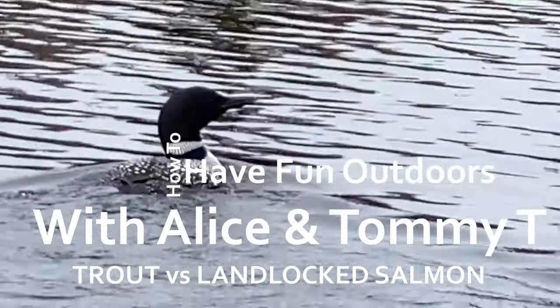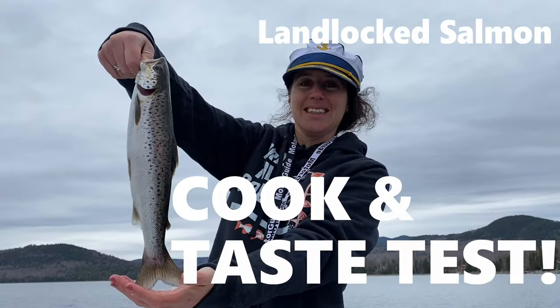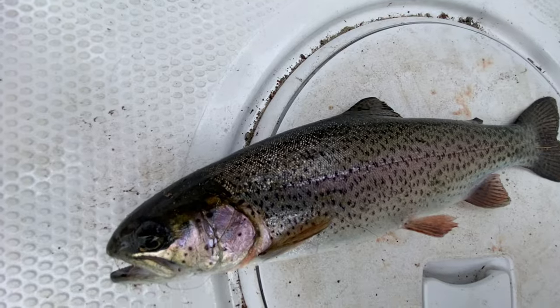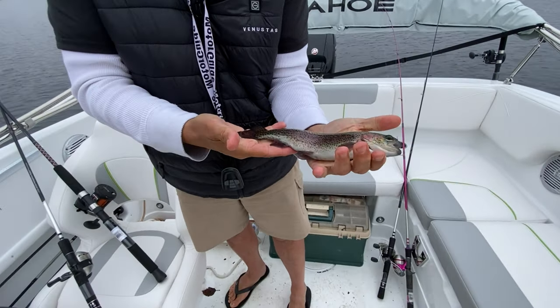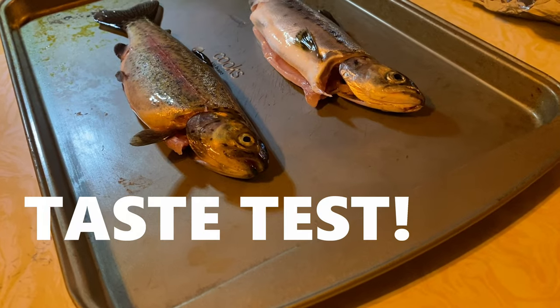Tommy, are you ready? Subscribe to How to Have Fun Outdoors. We've got a great video for you today — it's a taste test: rainbow trout versus landlocked salmon. We caught both, even the same size fish, and we're gonna fry them up and compare them side by side and tell you which one tastes better. Sit back and enjoy.